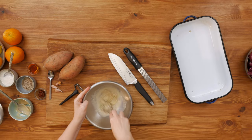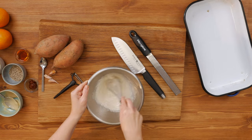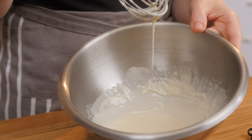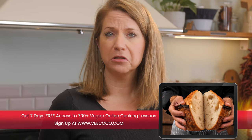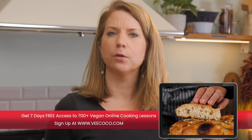I have some hot water ready and pour in approximately a tablespoon. It's quite thick in consistency so I'm going to add a little bit more water until we reach a quite runny consistency. Now I'm going to add a little bit of harissa paste.